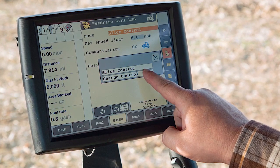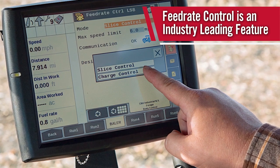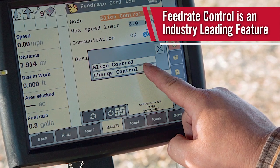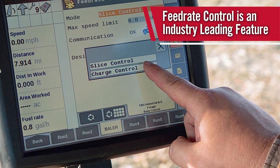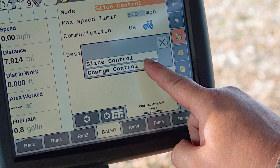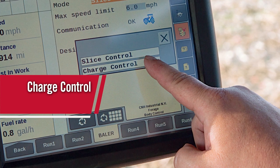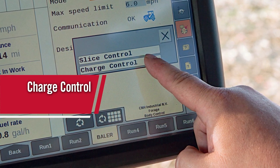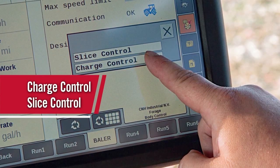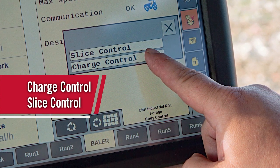All LB4 XL and LB436 balers can be equipped with feed rate control. Feed rate control allows the baler to run at optimal performance by controlling the speed of the tractor without operator input. This requires an ISOBUS class 3 tractor — like a Puma, Optum, or AFS Connect Magnum — equipped with a CVX transmission. Two running modes are available: the first is charge control, which adjusts the speed of the tractor to maintain a constant charge or capacity specified by the operator. The second mode is slice control, where tractor speed is varied based on the number of slices the operator has selected. Feed rate control is another industry-leading feature built into Case IH large square balers.